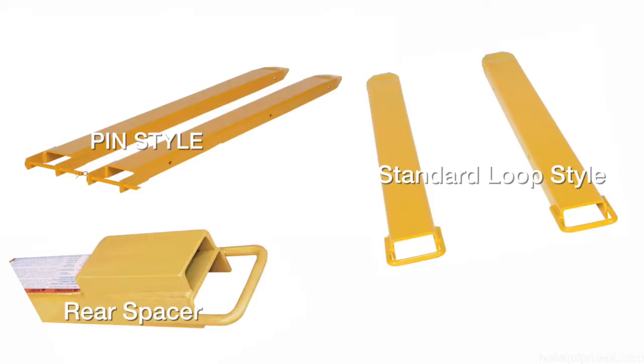There are three styles of fork extensions: loop style, pin style, and rear spacer.